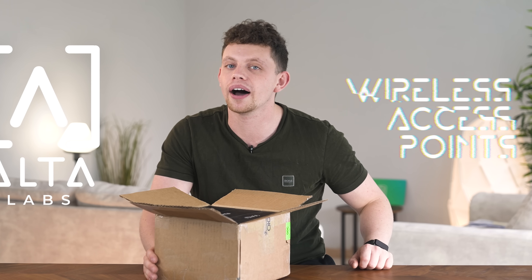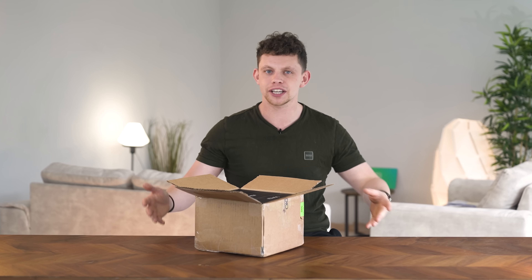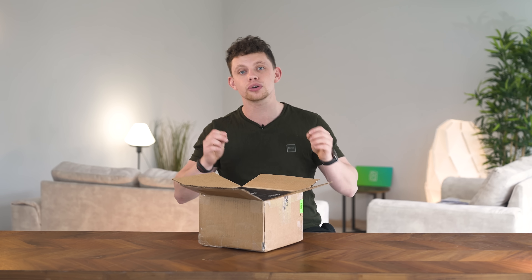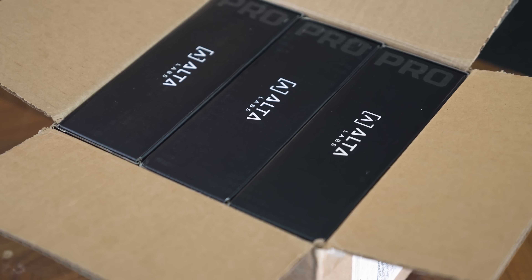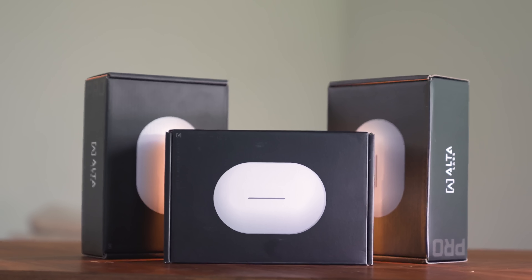In this box, we've got three of the brand new AltaLabs wireless access points. WiFi is pretty much the same thing — wireless data transfer through the air to client devices — but these things manage the access points slightly differently than what I've ever seen before.